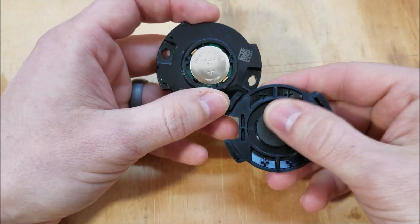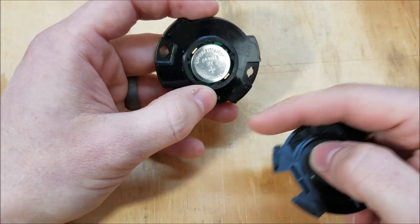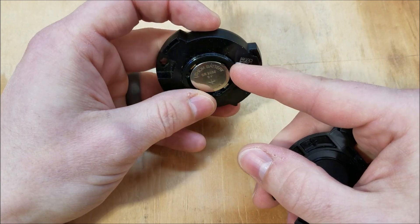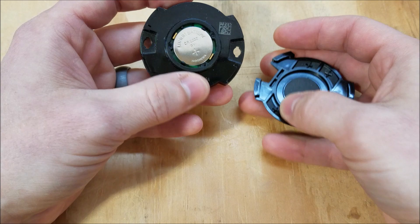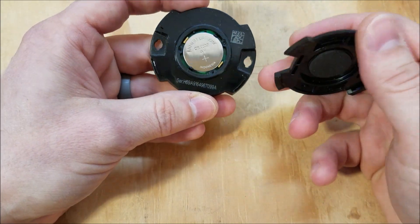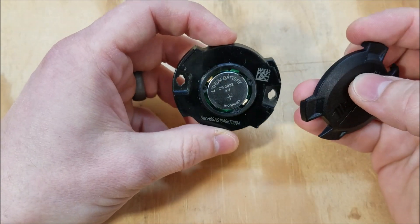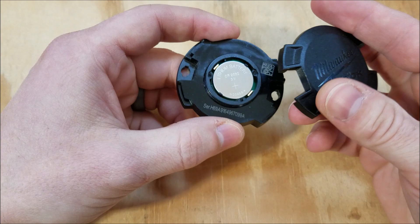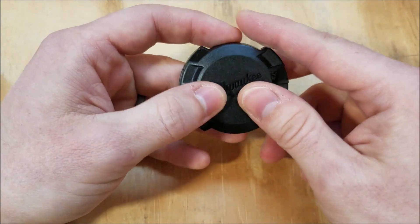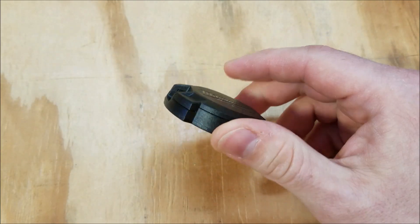This little foam piece compresses the battery onto the circuit board, and around the outside you've got a rubber gasket that seals with the inside. So whenever you put this together, it's IP67 rated — it is waterproof, dust proof, shock proof, vibration proof, and UV resistant. Pretty much any environment you put it in, this thing's going to be able to take it and continue operating.